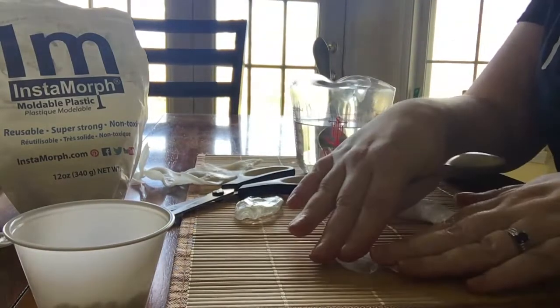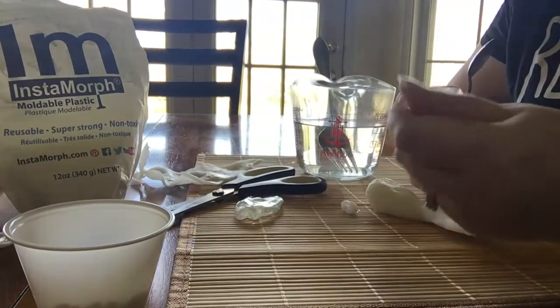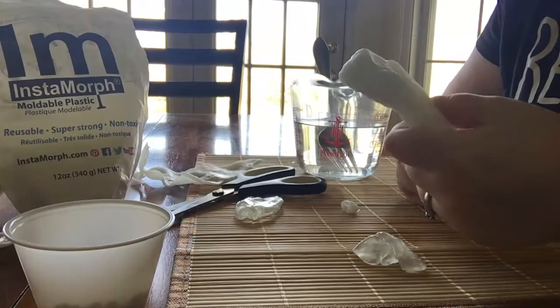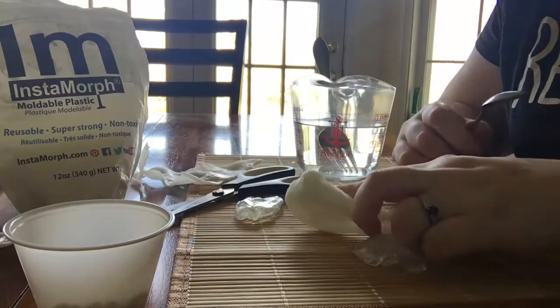For example, if I let this lay on a mat like this, it'll take on the texture. So great if you're wanting to make some physical supports for students or maybe a piece of mounting equipment that needs to be replaced. A bag of this costs about $15 and you can make all sorts of things with Instamorph.